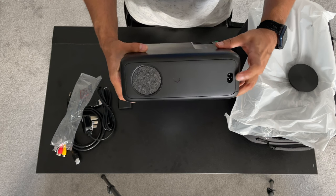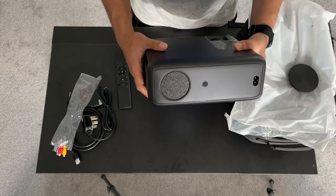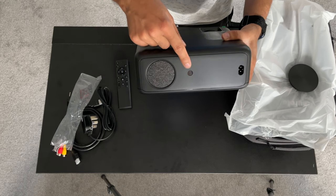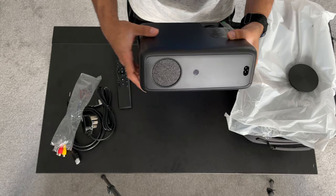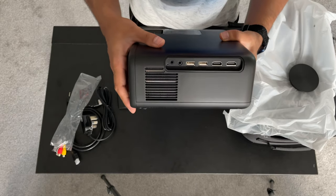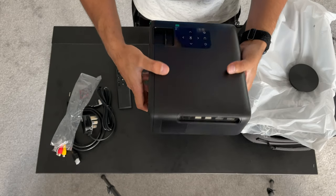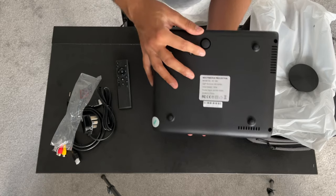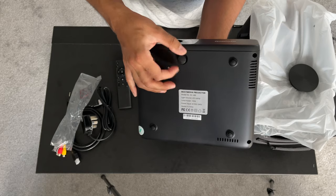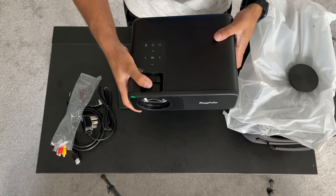On the back of the projector you only have the power port, with the infrared receiver for the remote control, which is actually quite nice — sometimes the IR is on the front or sides, making it hard to control from behind. On the side you have the headphone port, AV port, two USB ports, and two HDMI ports. At the bottom there's a screw kickstand to elevate and angle the projector.